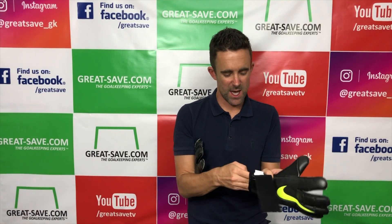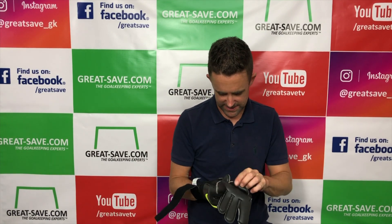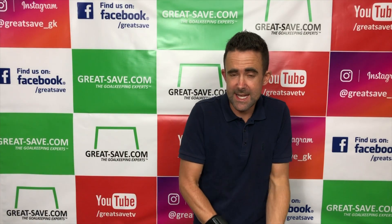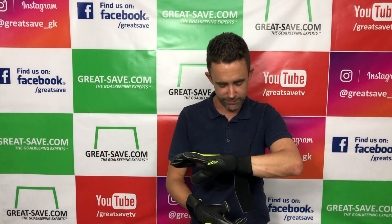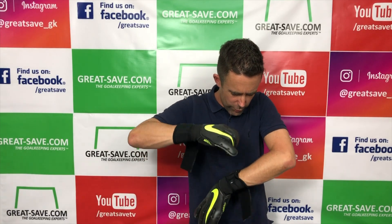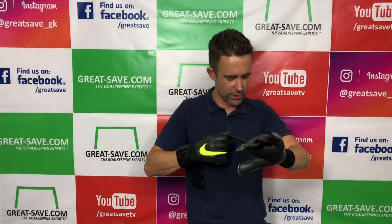It was updated during the summer of 2018 and it's worth videoing because the fit is so much smaller and tighter than it was. They've totally changed the fit of the glove. I've got a size 8 here which I already used in last year's Vapor Grip 3. It's the biggest change to a Vapor Grip 3 that we've seen for some time because the overall glove body and tooling has had to be changed — it feels so different.